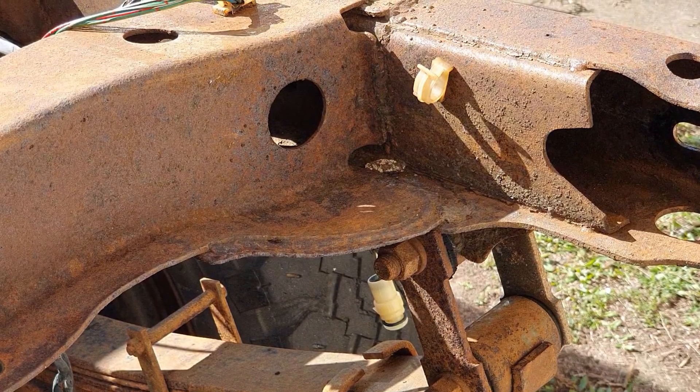I need to get that surface rust right off and then cover it, coat it, and paint it. But I can't do that with surface rust there because it'll just sit there and corrode underneath the paint and cause more problems down the track. Now I'm not a fan of sanding, grinding, masks, and dust and all that kind of stuff, so I've done some research on Google and YouTube.